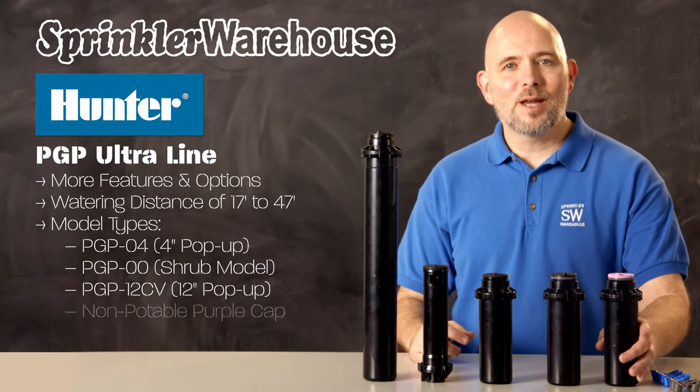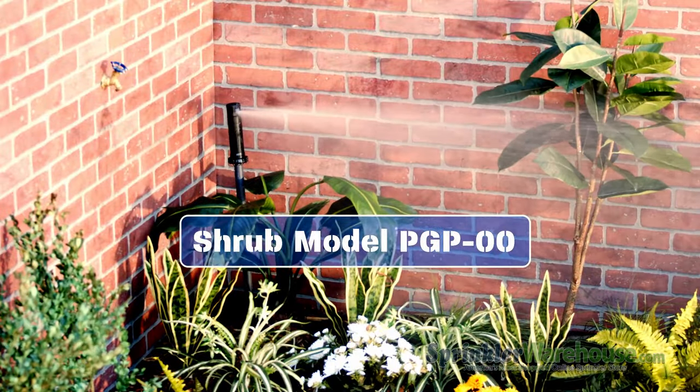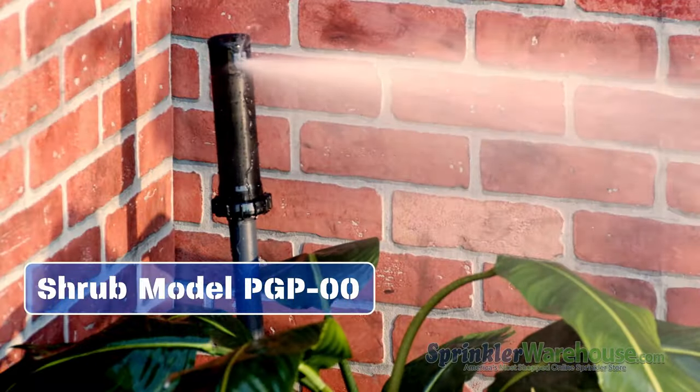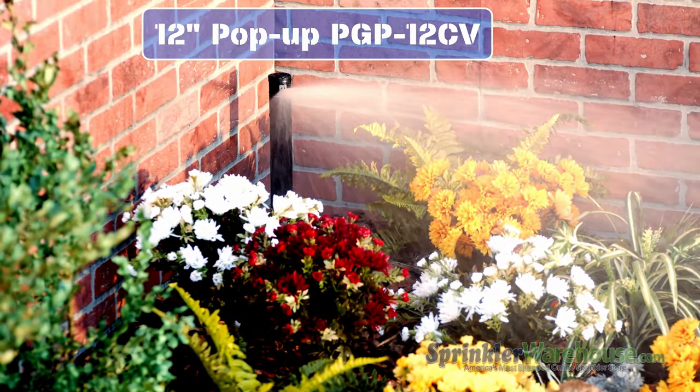Another option is the non-potable purple cap. The four inch model is perfect for lawns. The shrub model is a fixed height — it doesn't pop up. It's made to go on a shrub stick for your planting beds. And the 12 inch model is for spraying over smaller plants.